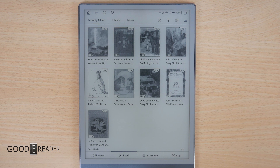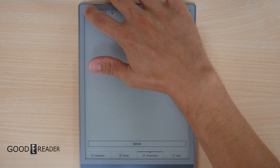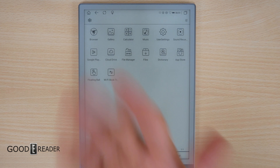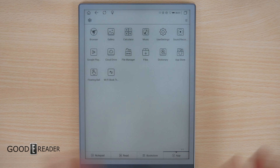The home screen has four sections: Notepad, Read, Bookstore, and App. The App section is your traditional list of applications including Google Play. Notepad is where you take notes, with coloring books and sticker sheets included. The Bookstore requires Wi-Fi and is mostly Chinese content and public domain material, so using Google Play Books is recommended — it offers manga, editorials, magazines, newspapers, and top-selling books. You can also sideload Amazon, Barnes & Noble, and Kobo.